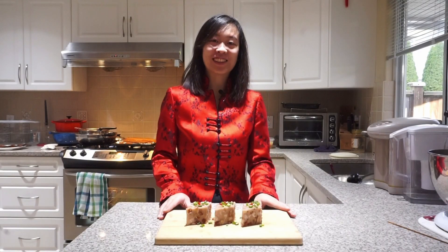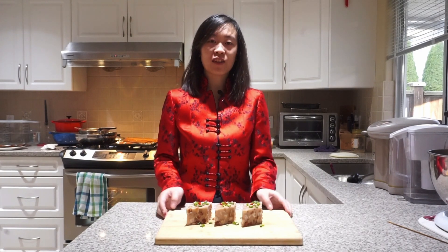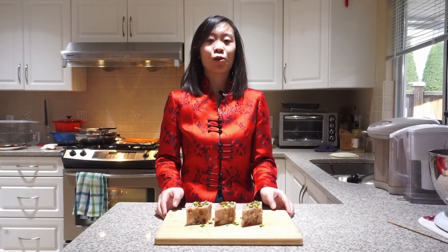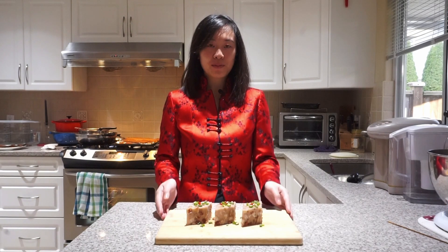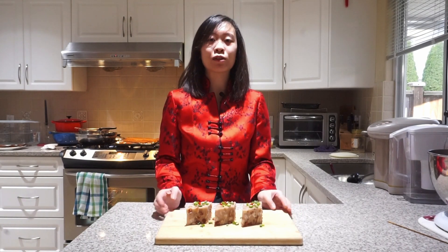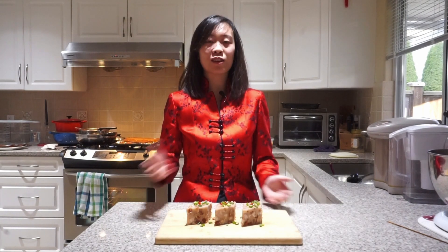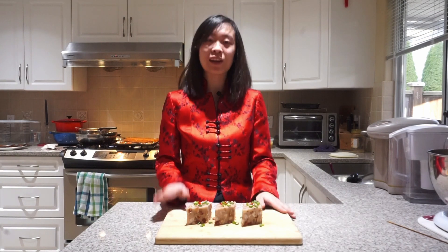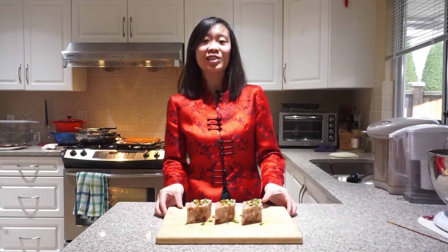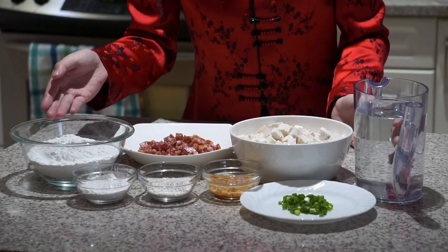Hey guys, it's Gwen. Today I'll be making a taro cake and I'm going to show you guys how to make it. In Chinese, taro cake is also called yutoukao. It's Chinese New Year today, and I thought I would make it because I really like to eat it for Chinese New Year. Some people make it throughout the year — it's not really a special dish just for Chinese New Year, but it's one of my favorites.